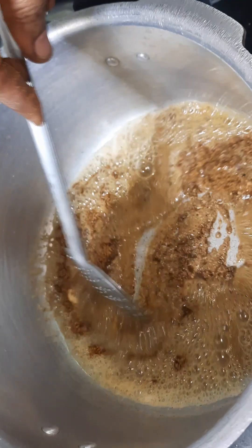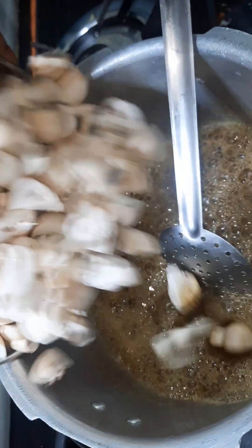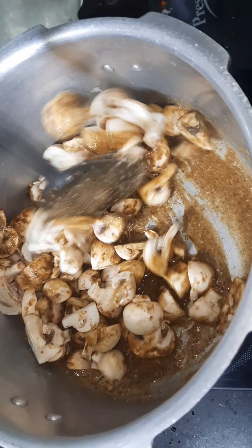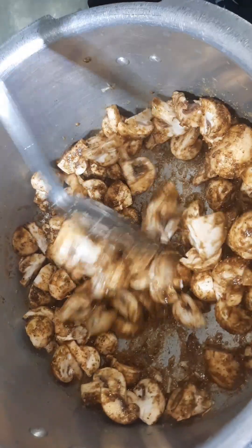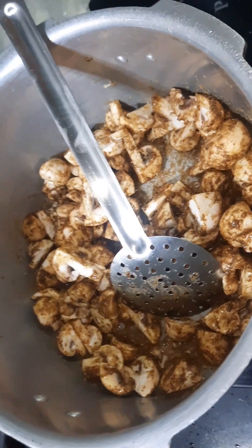Add the mushrooms. Add a color and add the mushrooms. You can add some of the mushrooms. Finally, we will add the mushroom to the masala powder — it will be nice.